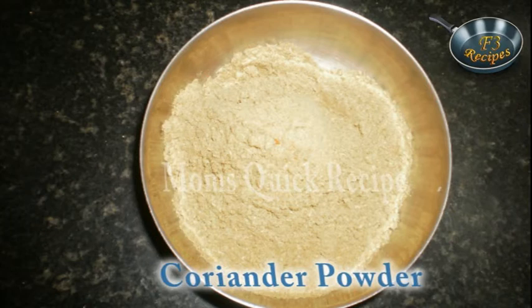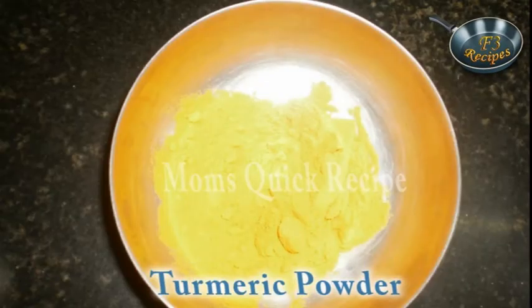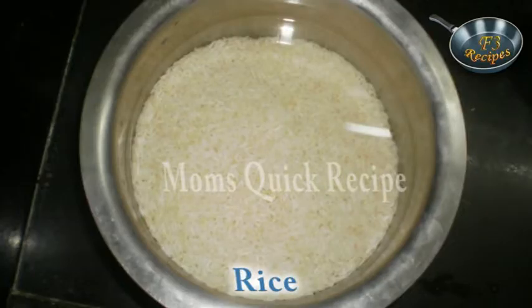We also need garam masala, coriander powder, red chilli powder, turmeric powder, dry mango powder, cheese butter, ginger garlic paste, and 2 small bowls of rice.